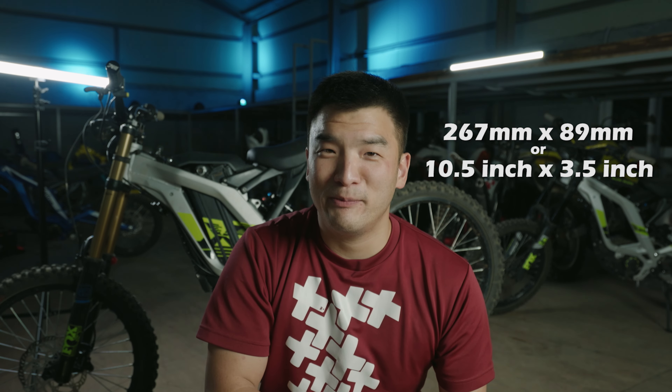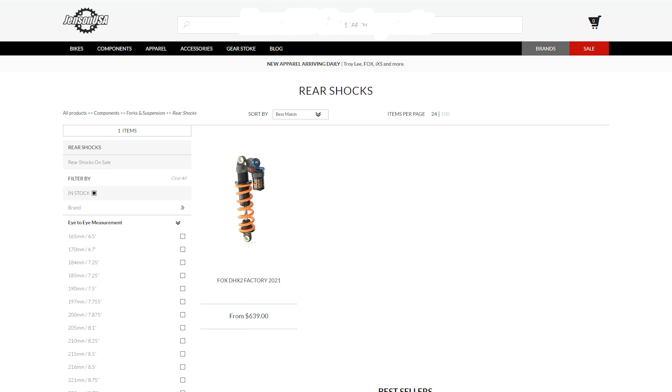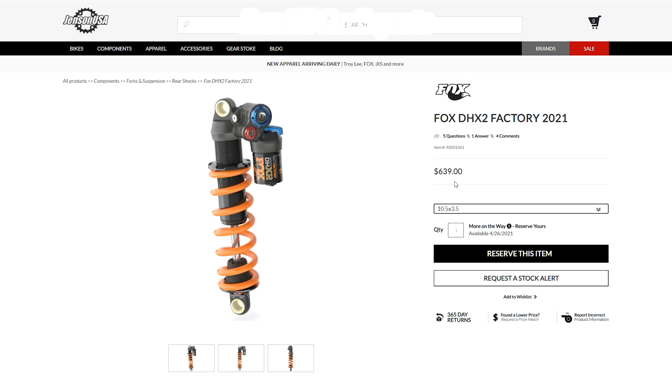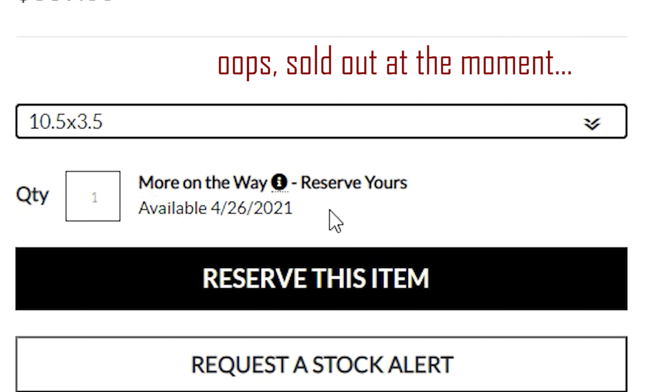The hardest part about swapping your shock is finding a shock. The length of this shock is 267 millimeters, which is crazy long for a mountain bike spec. If you were to buy a brand new shock, it's very easy — just go online and order a Fox Float shock — but the cost is super expensive, over $600. So if you're cheap like me, you gotta get a used shock, and a 267 millimeter used shock is very hard to come by.